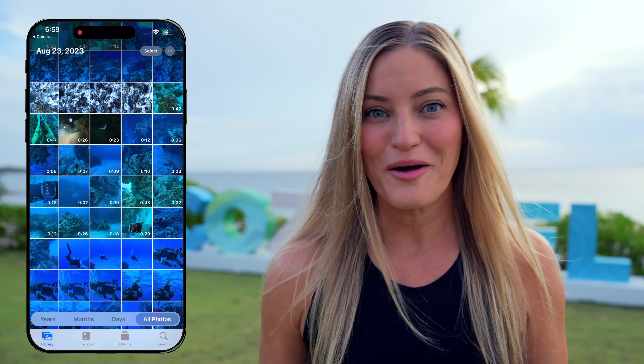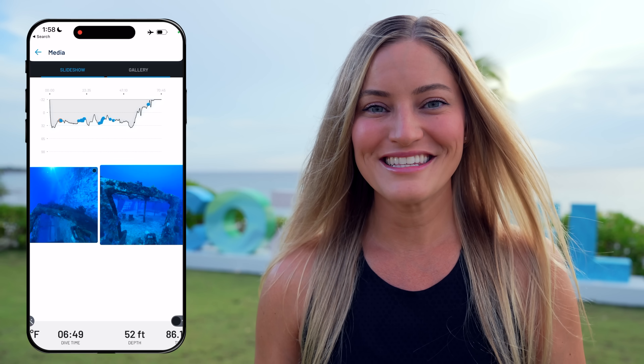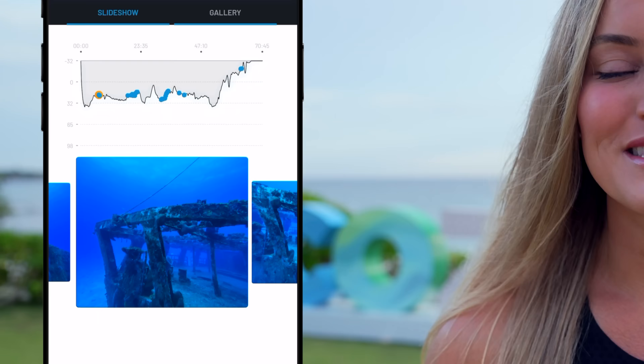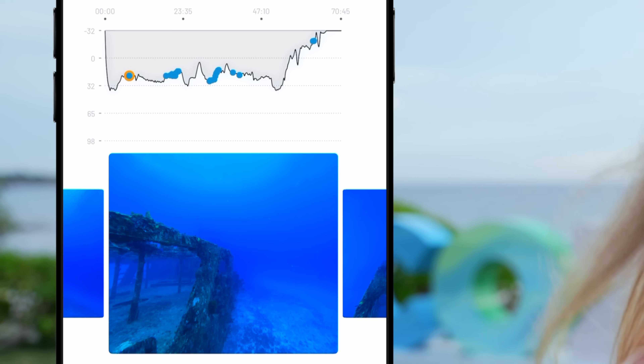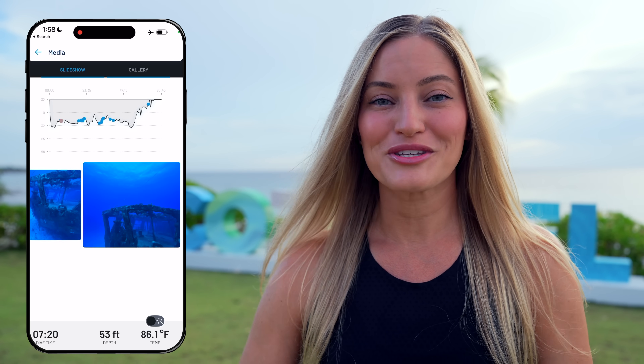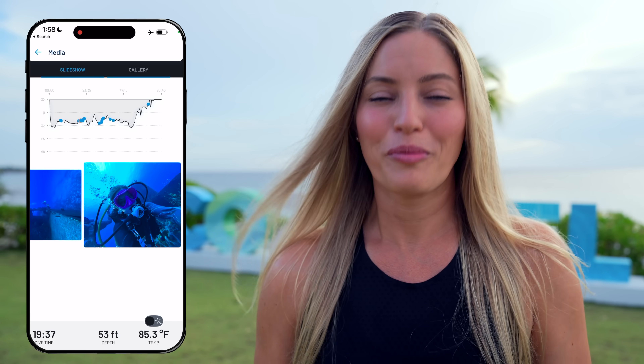All of these photos are saved directly to your iPhone camera roll, so as soon as you hop out of the water you will have access to them. Inside the Oceanic Plus app, you're able to view the gallery of all your content. You can scroll through and see right on the depth map where you shot the photos, what the location was — and you can even see the water temperature when you took your photo or video, which is pretty awesome.